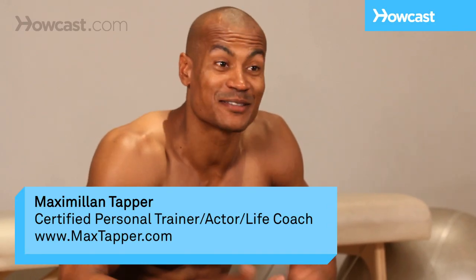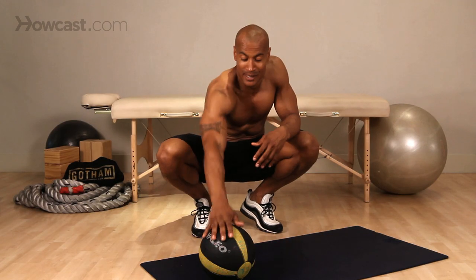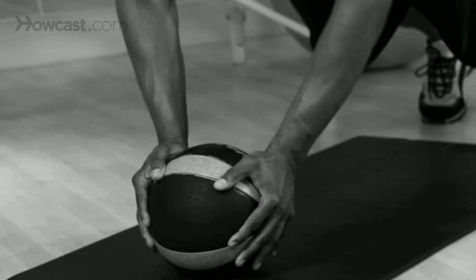It's Max Tapper again for Howcast. Today we're going to go through a medicine ball push-up, which obviously means we're going to be doing push-ups on a medicine ball. There are many different sizes, and it does not matter what weight it is either.